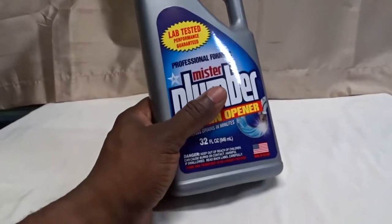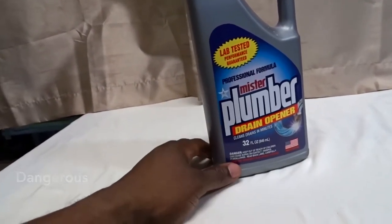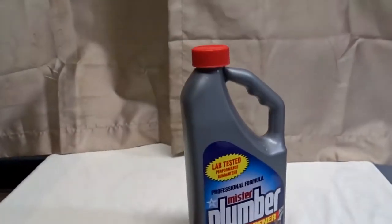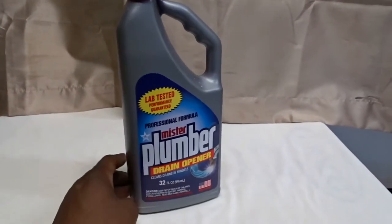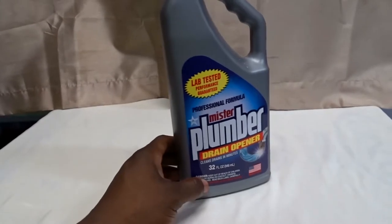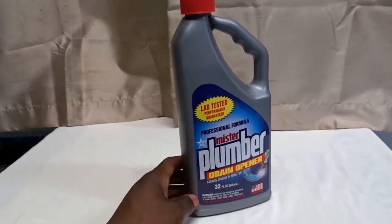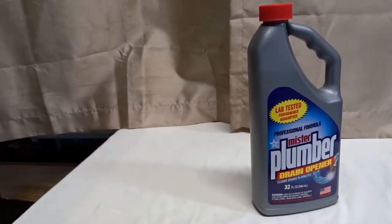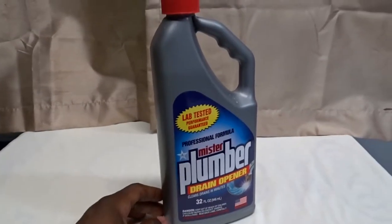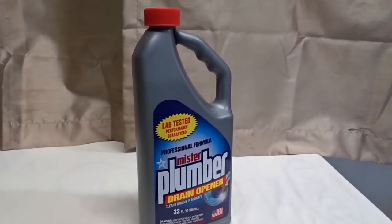It's very strong stuff, but I've used it several times over quite a few years. In my house I have pretty normal clogs like everyone else, but I've been using Mr. Plumber for several years and it's always done the job for basic drain problems. I like it a lot — it's really done the job for me, even on several drains that were really tough to clear.